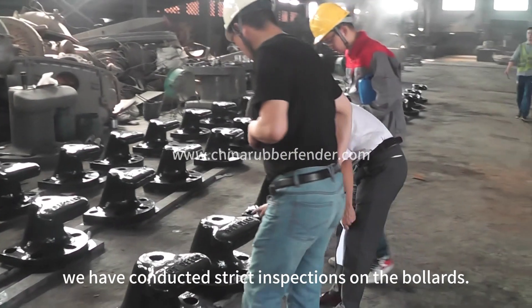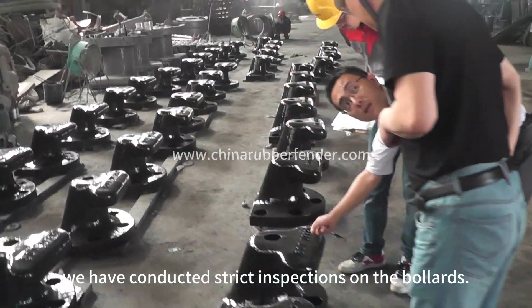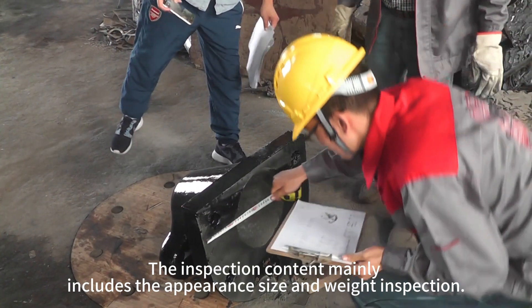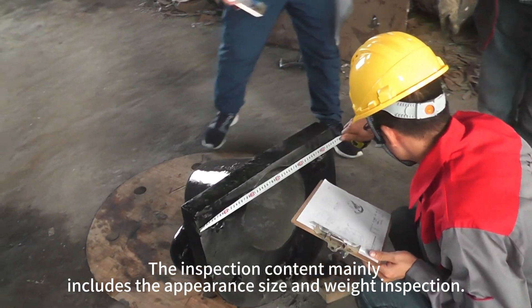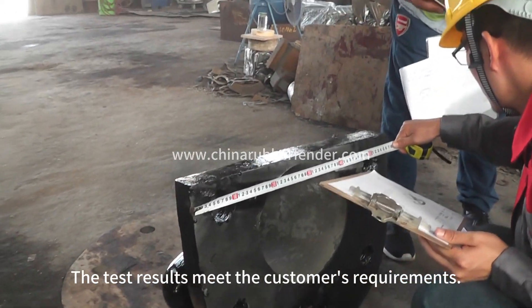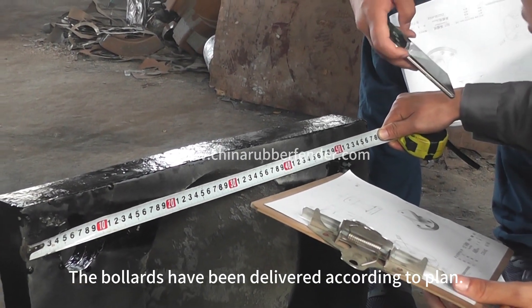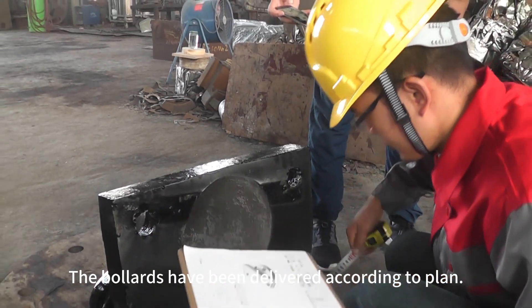At the same time, we have conducted strict inspections on the bollards. The inspection content mainly includes the appearance, size, and weight inspection. The test results meet the customer's requirements. The bollards have been delivered according to plan.